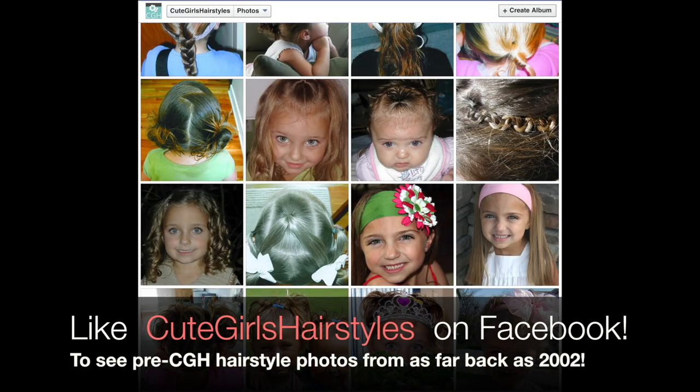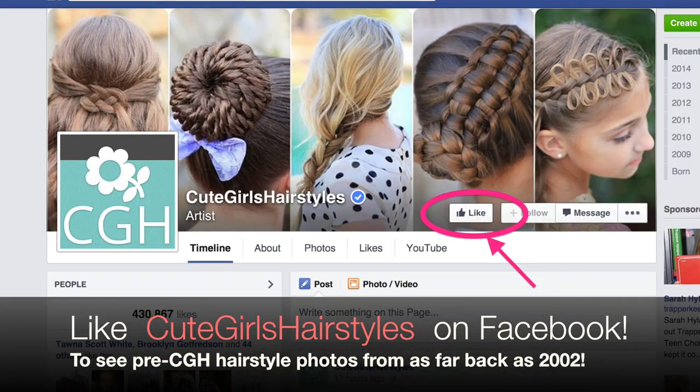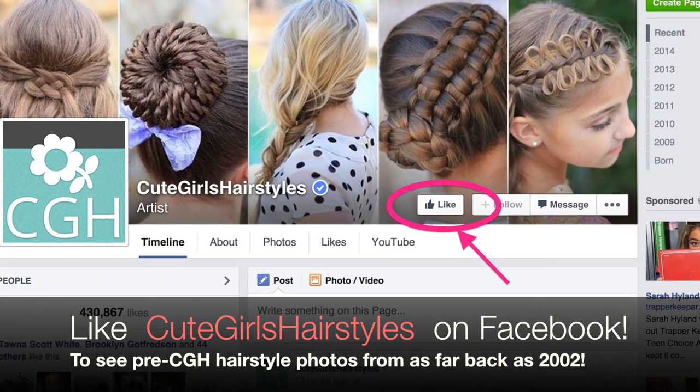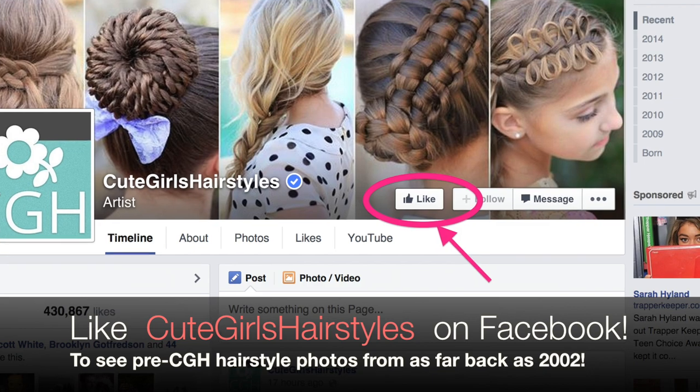If you guys want to see some really old pictures of Brooklyn and our hairstyles, be sure to check us out on Facebook and give us a like over there. We'll put a link in the description box below. You can find it at Cute Girls Hairstyles, of course. And we will see you guys next Sunday. Bye, you guys. Bye.